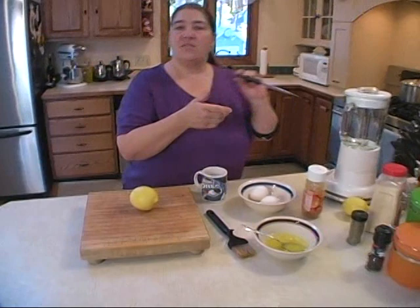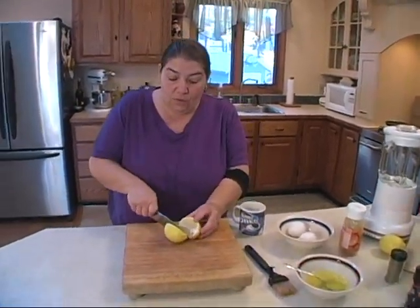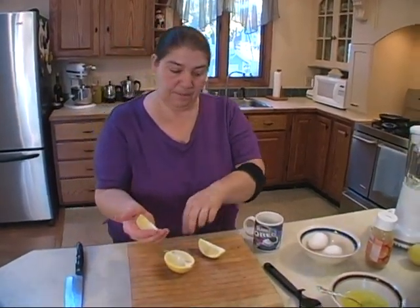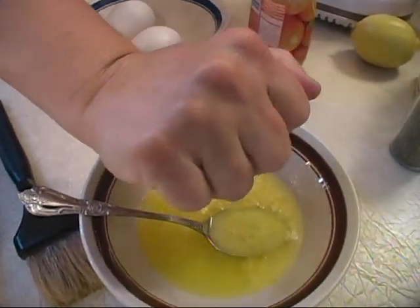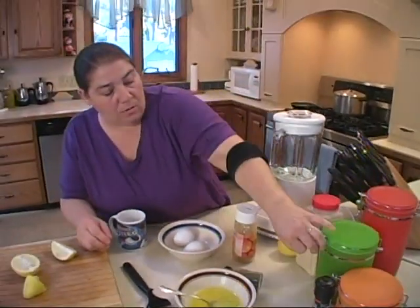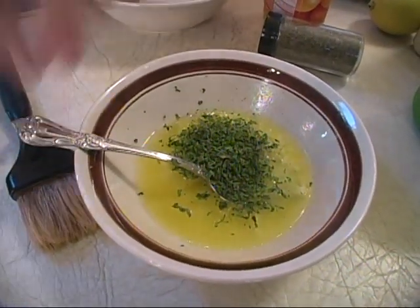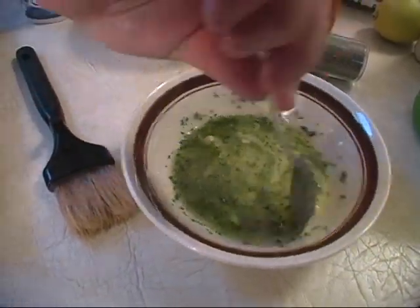I'm going to start by cutting a lemon, because I'm going to season these fish three different ways. I'll take a quarter of a lemon and squeeze it into the butter and garlic to make it a lemon butter sauce. Then we'll add a little bit of parsley — this is the sauce we're going to cook our swordfish with.